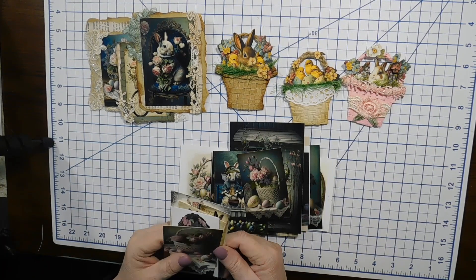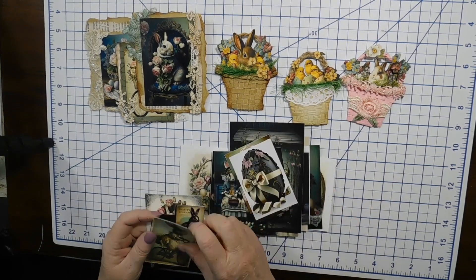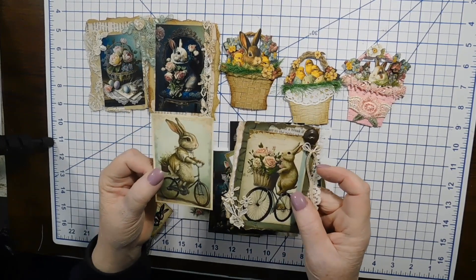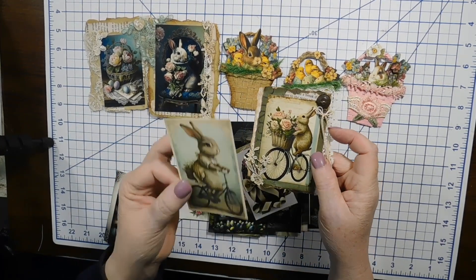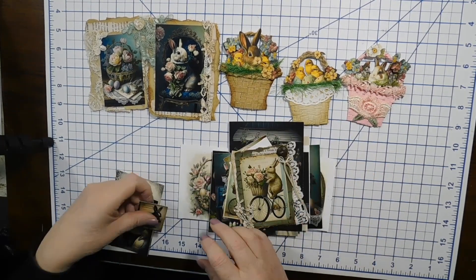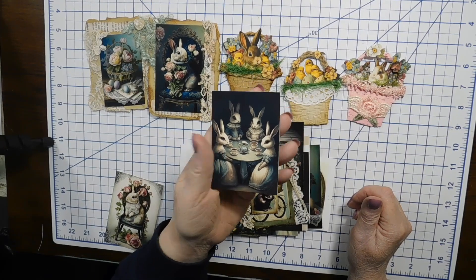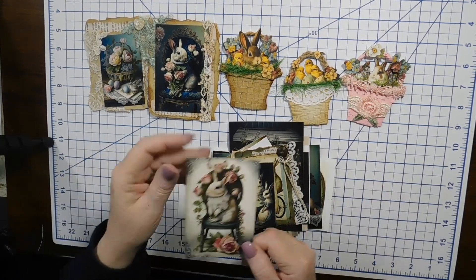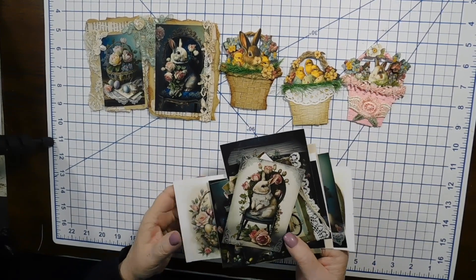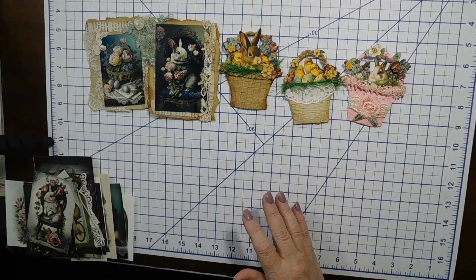More Easter baskets — there are a ton. Chocolate eggs, and this one kind of matches this little guy. There are Easter bunny ladies having tea, and a bunny sitting on a chair. So what I want to show you today is how to make these baskets.